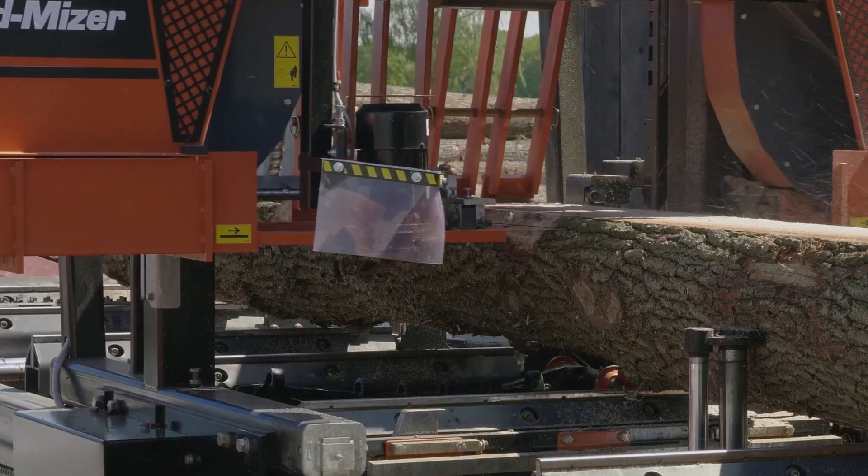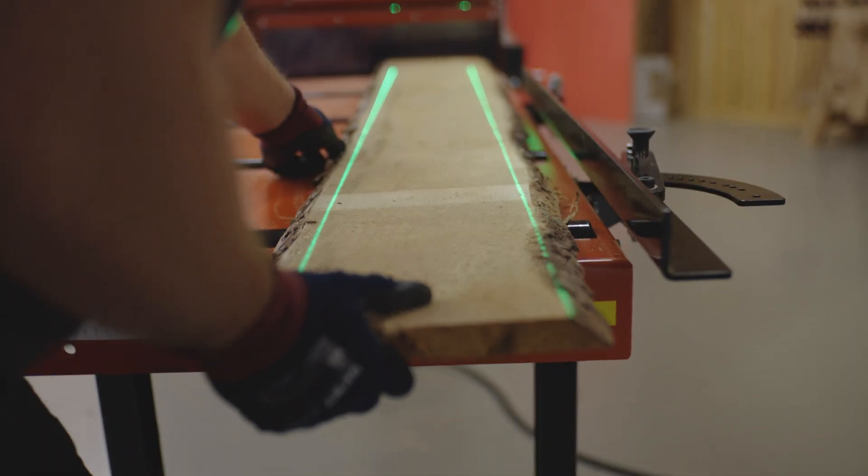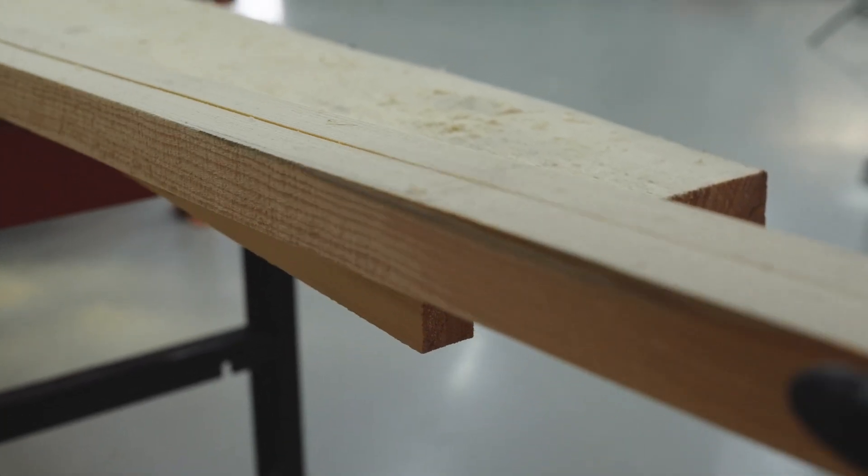Generally speaking, sawmills convert logs to slabs that have rough edges. These edges need to be removed for a good-looking board, and this is where edgers or multi-rips come into play.